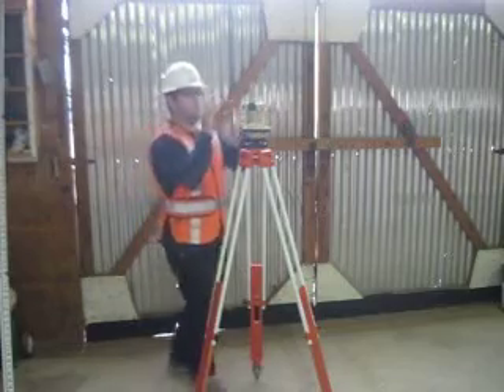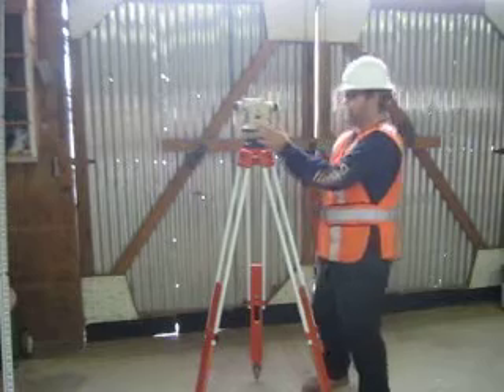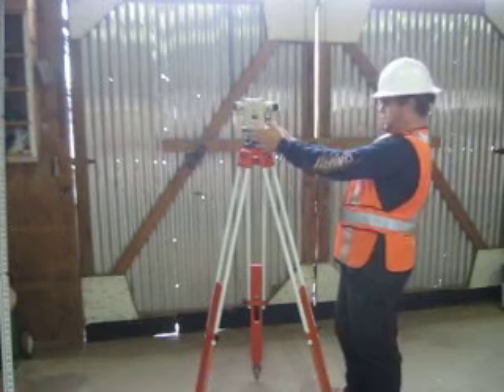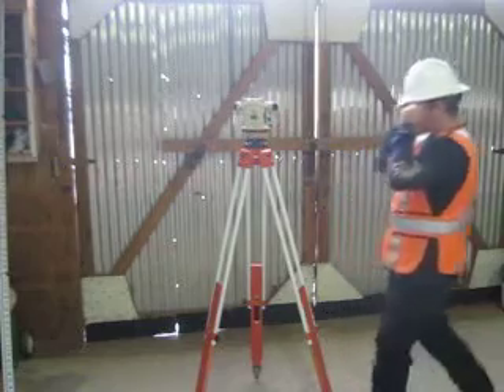The bubble is dead center, so now I'm going to do a quarter turn and go over the next set of adjusting screws. I'm going to make sure the scope is aligned right over them. Step back and check.